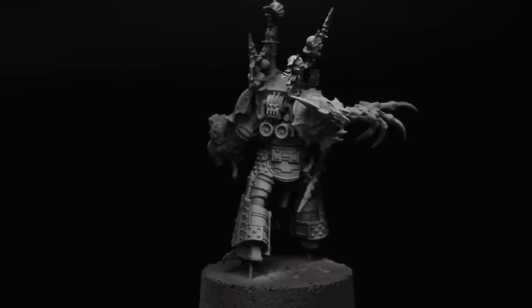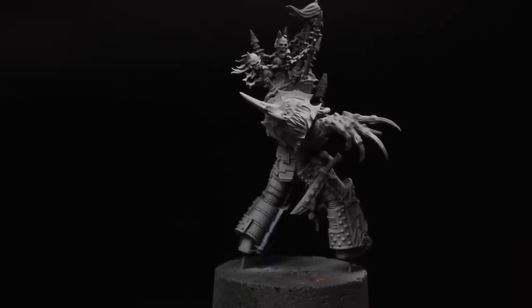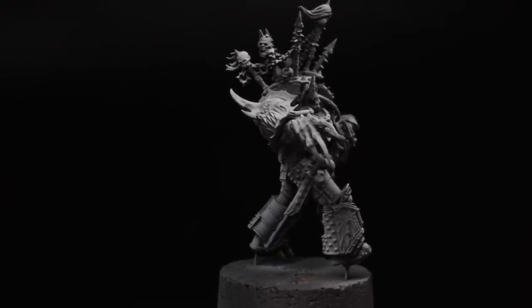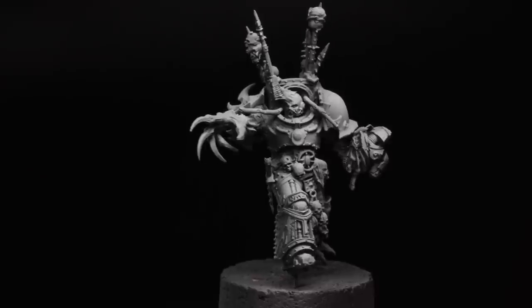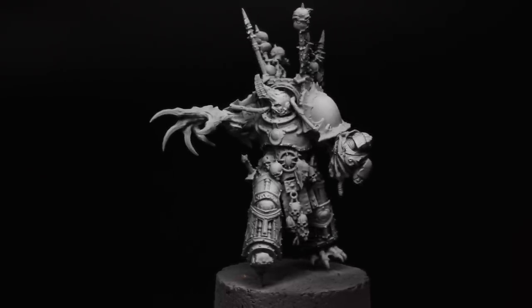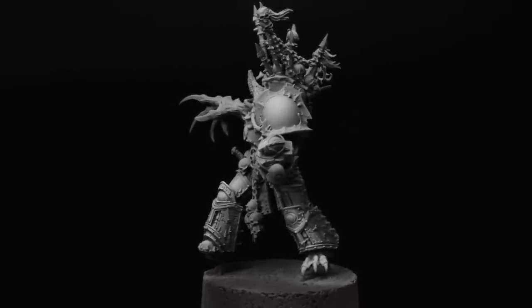Hi everyone, it's Henry here and in this video I'm going to take you through how I ended up painting the Corian Sumatris Possessed or Reborn model that I did in a recent video. As much as this is a tutorial, it's also just as much a look at my thought processes on how I got the project through to completion. Now let's paint.